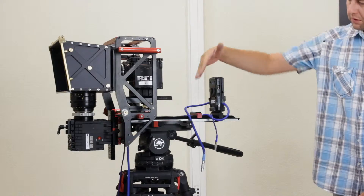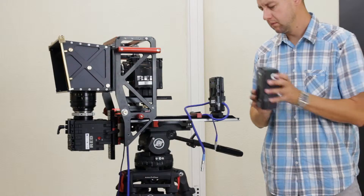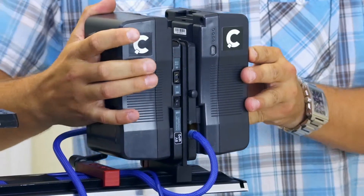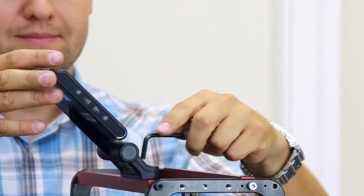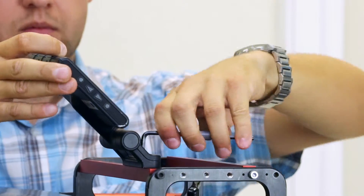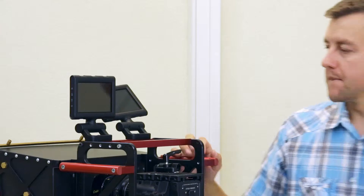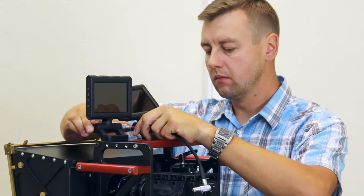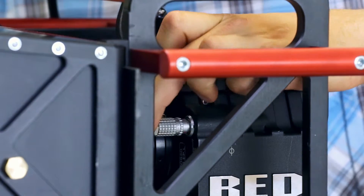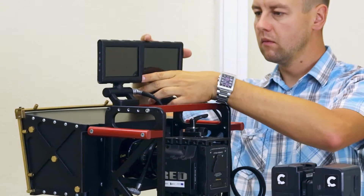The next step is inserting the batteries to power the set and mounting screens for the cameras. The screens can be screwed to the mounting holes on the rig's upper crossbar. The screen mounted on the left side has to be connected to the upper left camera, and the one mounted on the right to the bottom right camera.